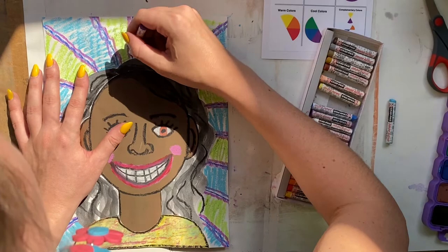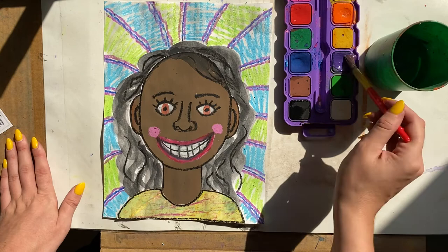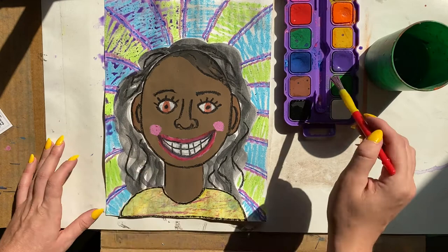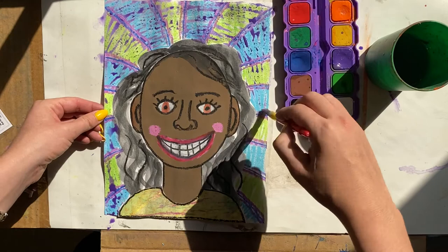To make this artwork extra special, I'm going to add some watercolor on top of the background. Because I used oil pastel and I'm adding watercolor on top, this creates a resist — the oil in the oil pastel does not get along with the water in the watercolor, and that creates a resist. See how it's bubbling up there? Very cool — I love how that looks!